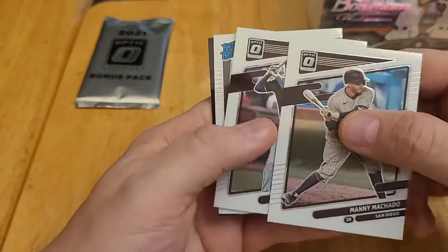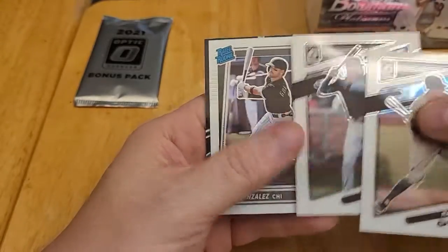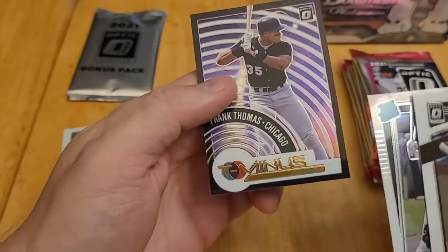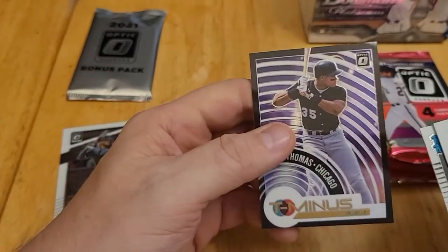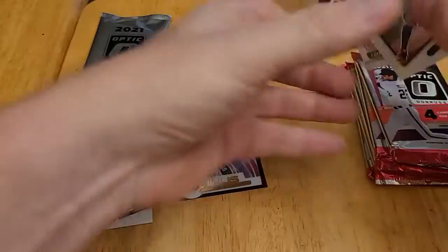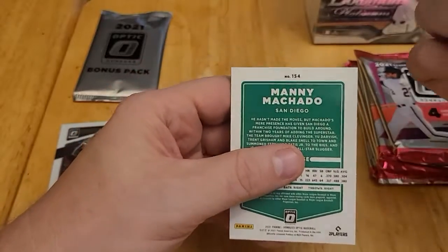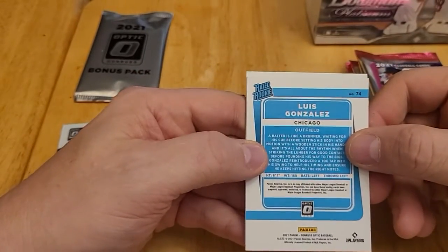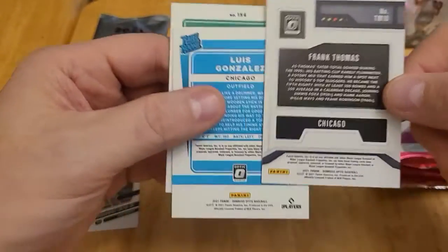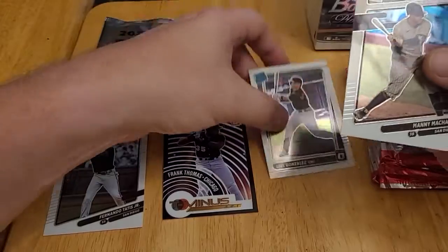Anyway, this pack starts with Manny Machado, and we're off to a good start — Fernando Tatis Jr. I'm going to set him aside. Luis Gonzalez, and we have a T-minus Frank Thomas insert. Let's look at the backs. The Luis Gonzalez is a rated rookie. The back of the Frank Thomas looks fairly similar. Frank Thomas is a Hall of Famer — that was a pretty good pack: Machado, Tatis, a rated rookie, and Hall of Famer Frank Thomas.